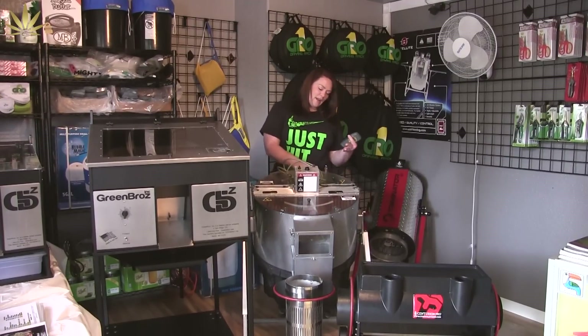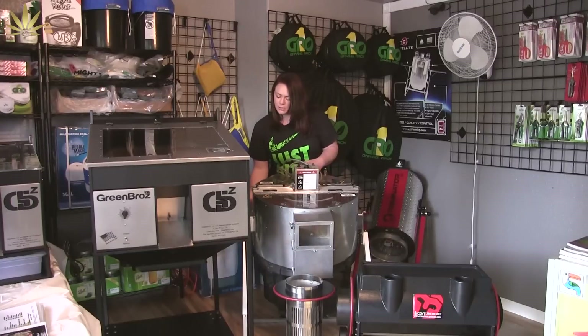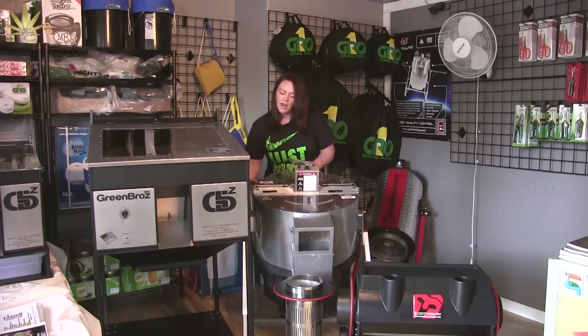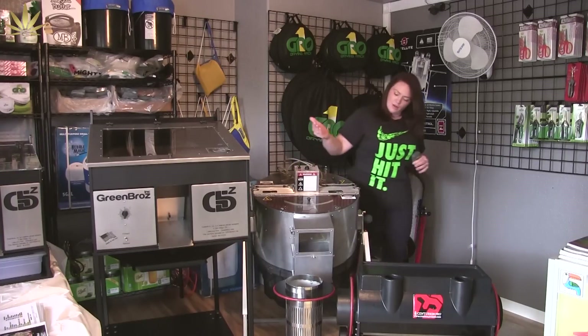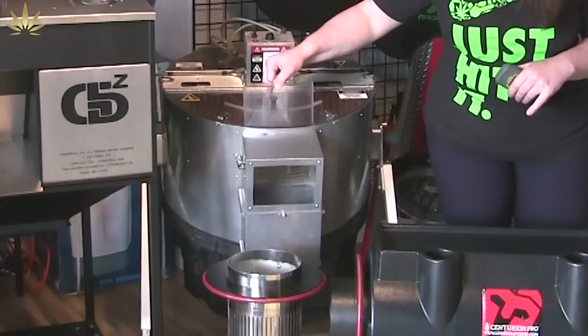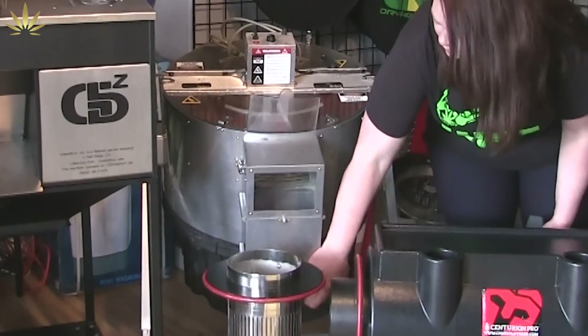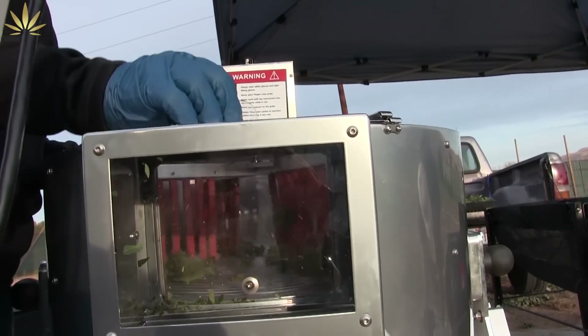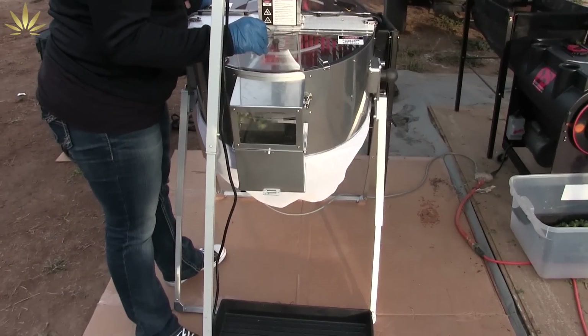It has a vortex action. There's a fan underneath that's going to suck the buds down to the blade. Then your trim is going to be filtered into a three-stage filtration process. When you're ready for your buds to be done, they're going to come into here and then out the bottom there. And then your trim will be in these bags, separated nicely.